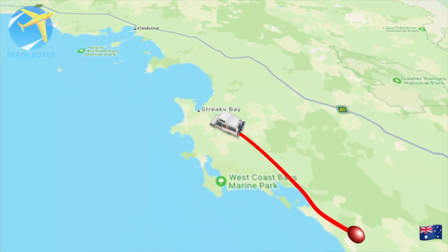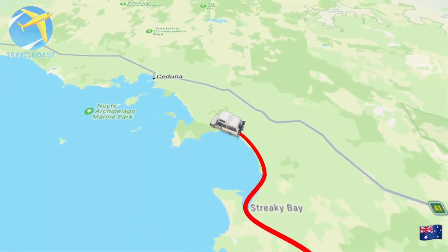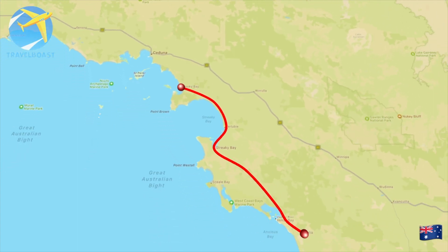Join us this week as we travel from Streaky Bay to Smoky Bay. We check out the Talia Caves, Murphy's Haystacks, and Palubi Beach.